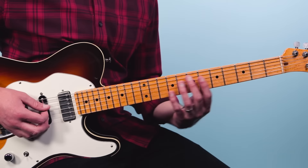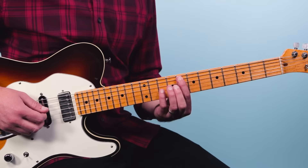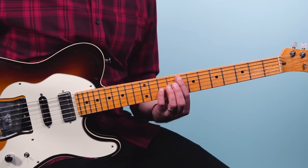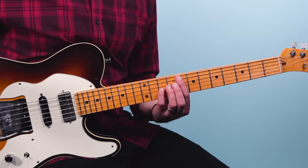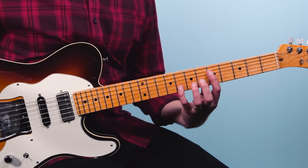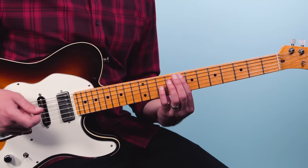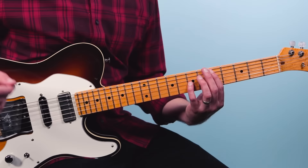Bring it down two frets, then go to the eighth fret of the fifth string and the tenth fret of the third string — that's another octave shape. Play that and then slide it down one fret to seven and nine. So we've got one, two, and three, and four, and — one two three four. Then we go back to five and eight, and play seven and nine, slide down to five and seven.